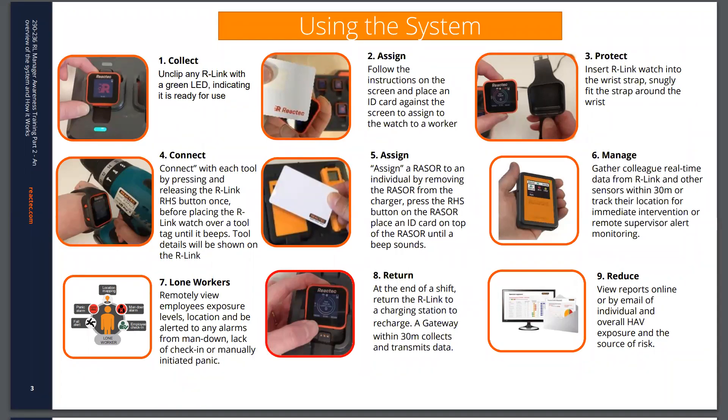Once the watch is docked back into the charging station, the data is automatically transmitted to the analytics platform via a nearby gateway device, and the information is then available to be reviewed and assessed.